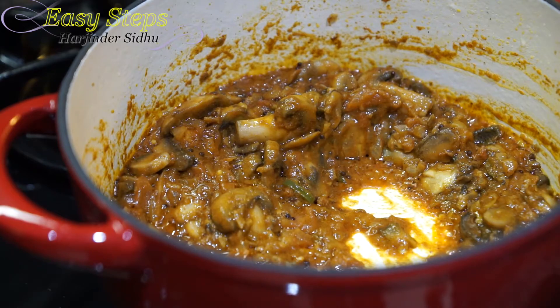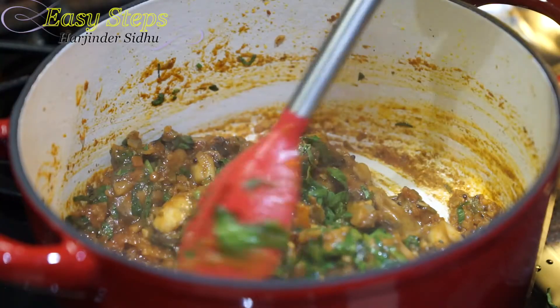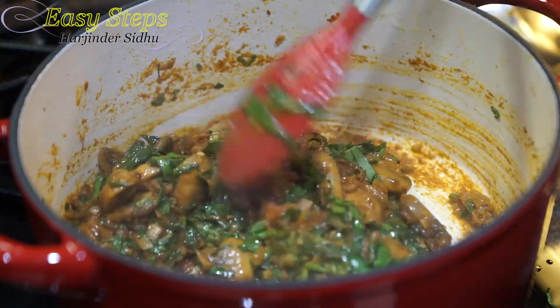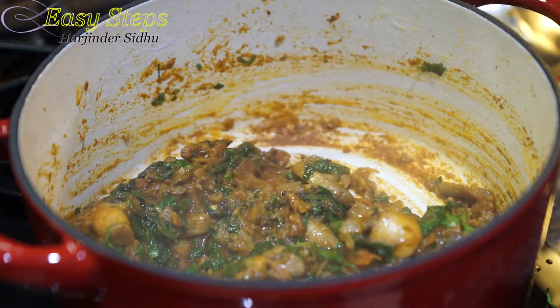Now bring in all the spinach and mix it well. Bring the gas to medium and keep mixing until it's nicely incorporated with the masala. Now we're going to open the pressure cooker and bring the dal.